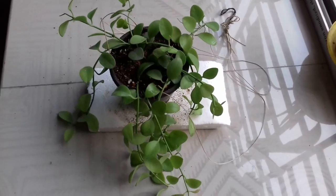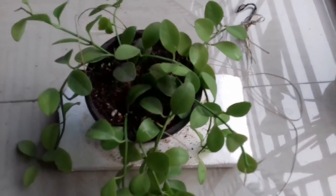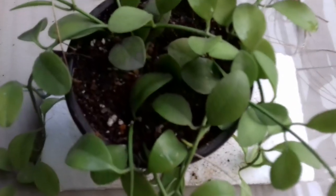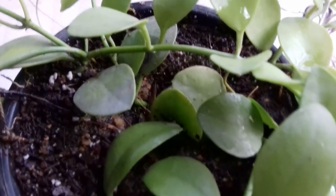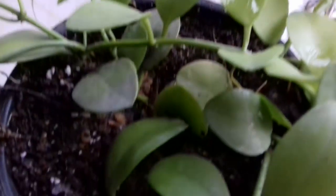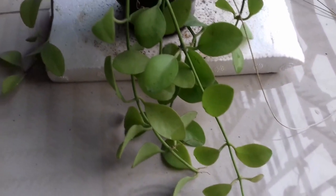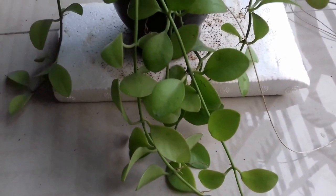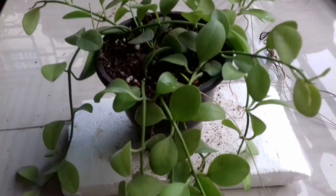The next variety is also a Hoya — this plant is known as Hoya 'Clover'. Its leaves are also very waxy like Hoya carnosa but the leaf size is quite very small. You can see that this plant is really doing very well with so many new growths. The propagation of hoyas is very simple — just take a two to three inch cutting and place it in water or in soil mixture.